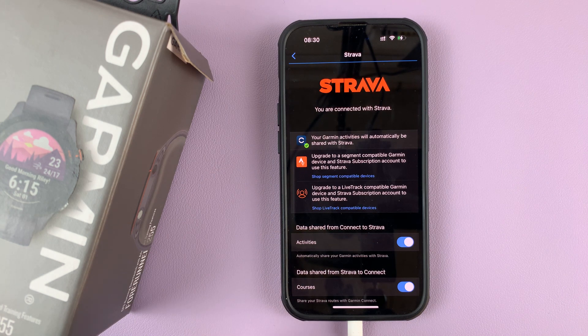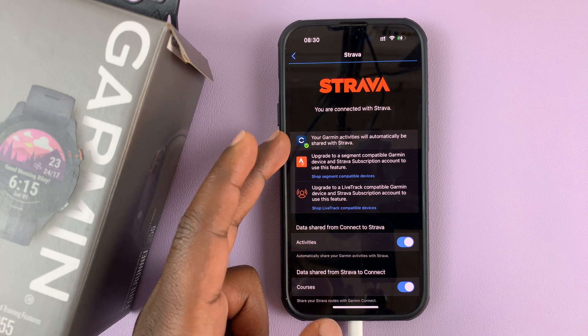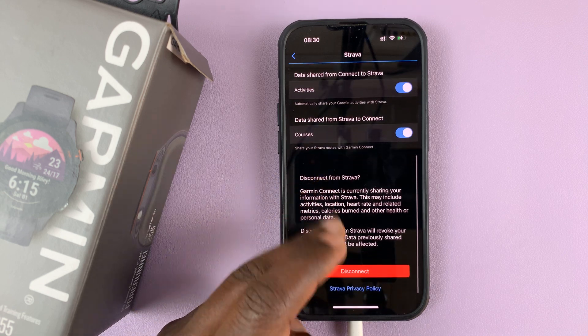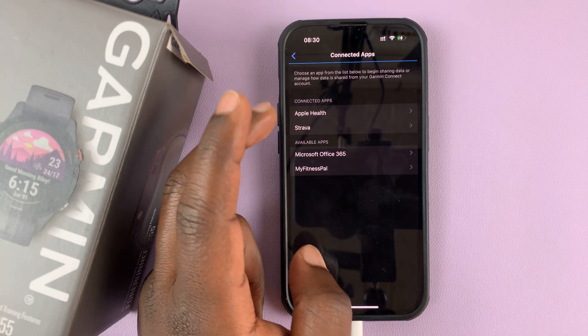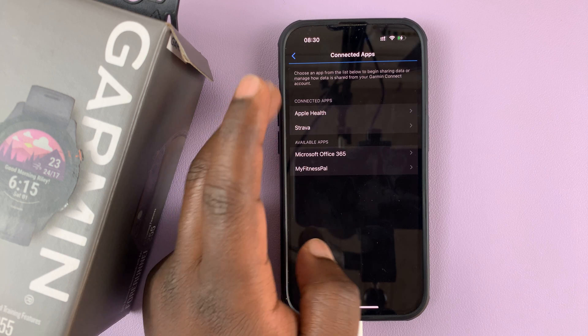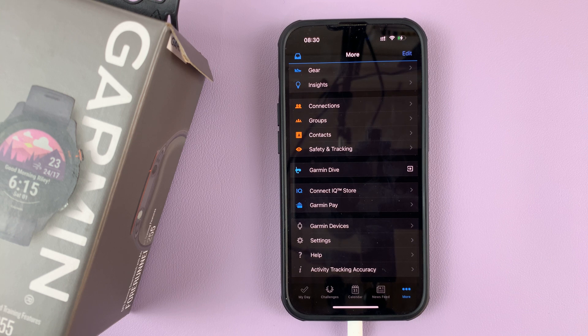And there you go. You can now see your Garmin activities will automatically be shared with Strava. You've now successfully connected your Garmin Connect application to Strava. It's been added to the list of connected apps, and it's as simple as that. Thanks for watching — leave your comments and questions down below, and good luck.